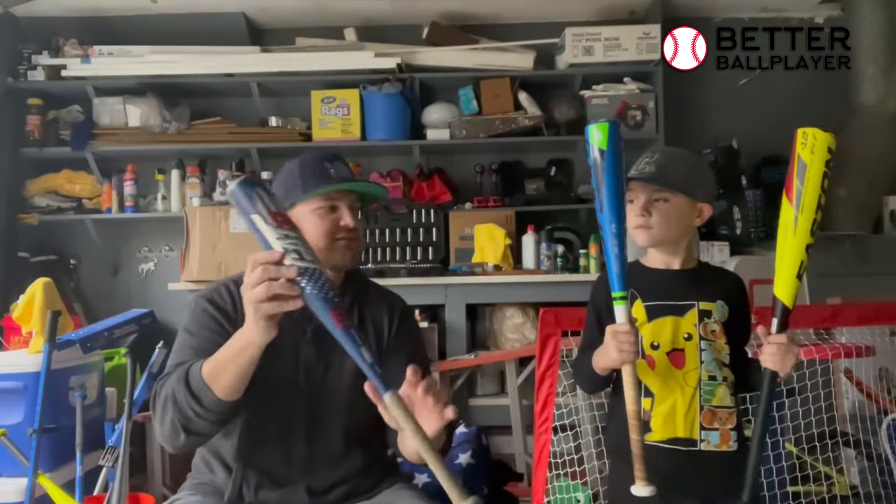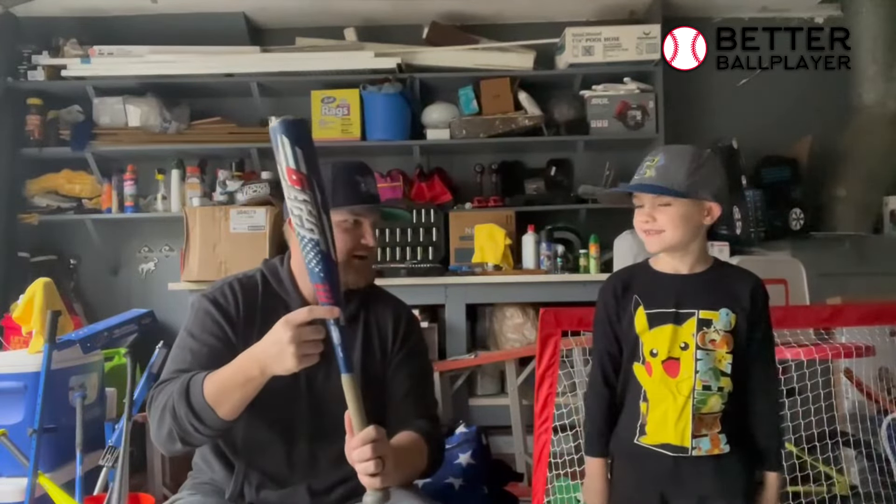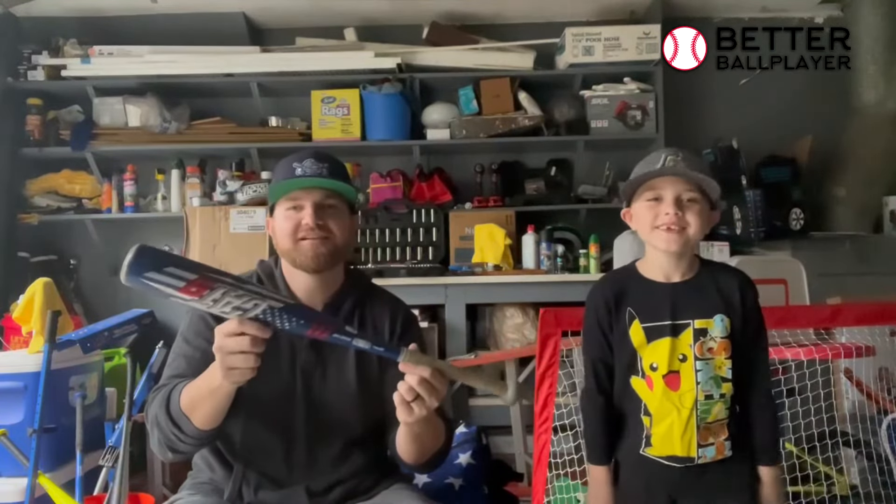So we just wanted to go over the difference between USA and USSSA bats. Thanks for watching, hope to see you in the next video. Please subscribe. Peace out.